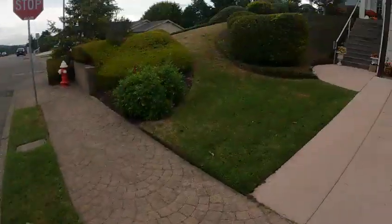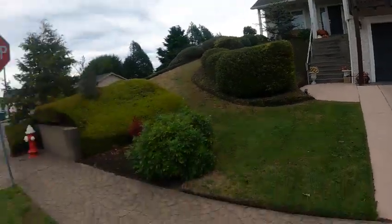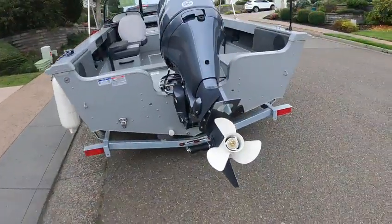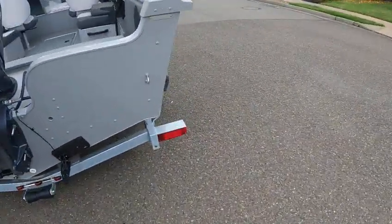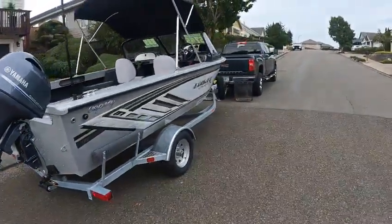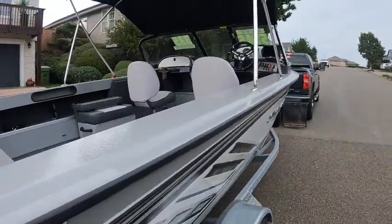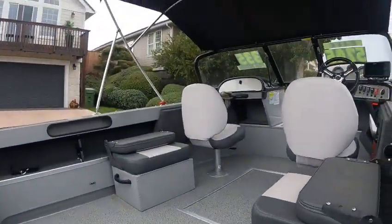Hey, this is the Boat Doctor. Nice black door, isn't it? Green light, like the paint job. Anyway, Boat Doctor here. We've got a 2023 Osprey 172 Smoker Craft. These are dynamite little boats — excellent salmon boat, crabbing boat, backdrop side curtains.